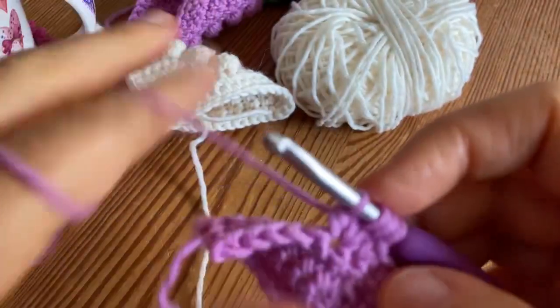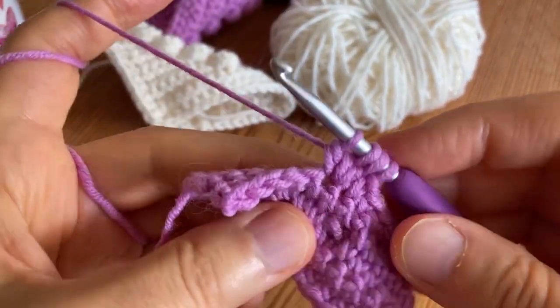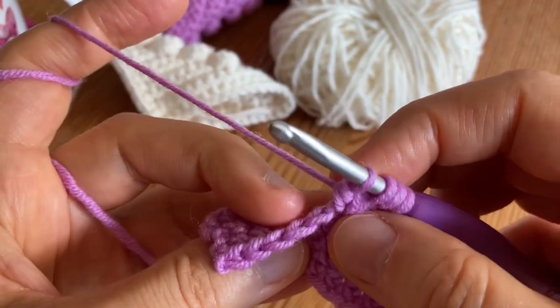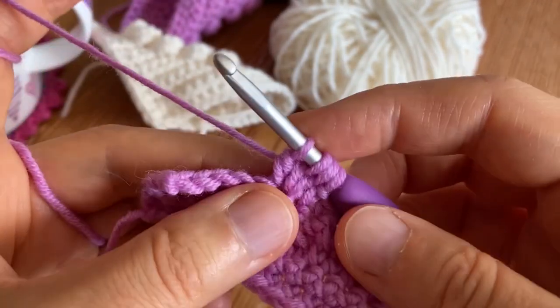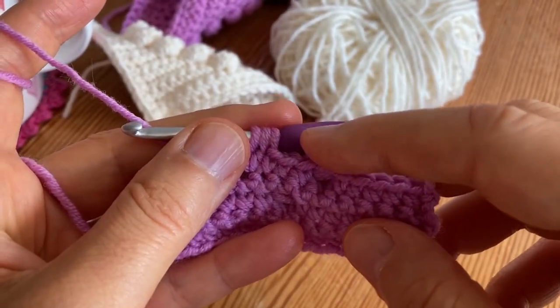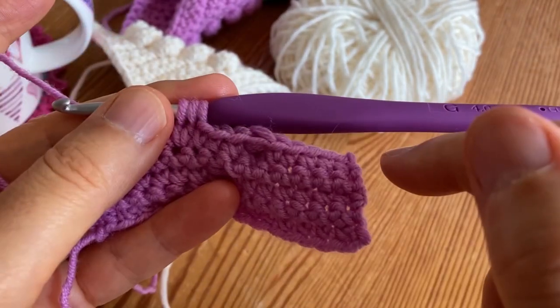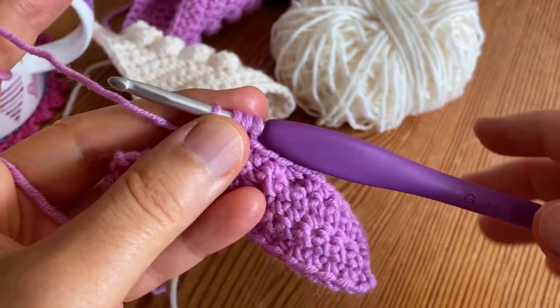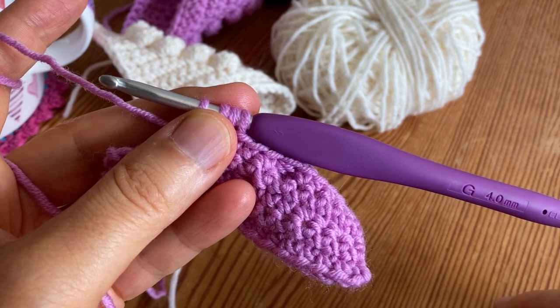Row six will be single crochet into every stitch across and we will meet each other in row seven.